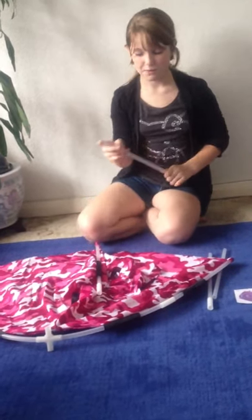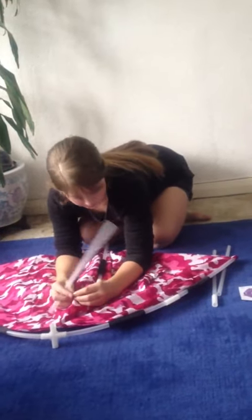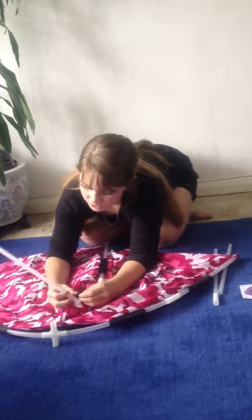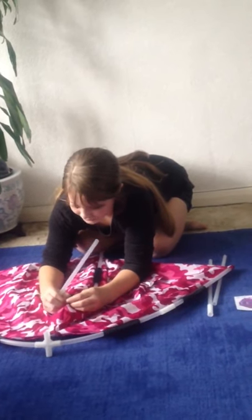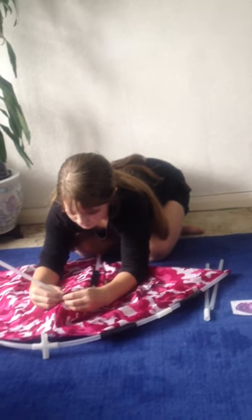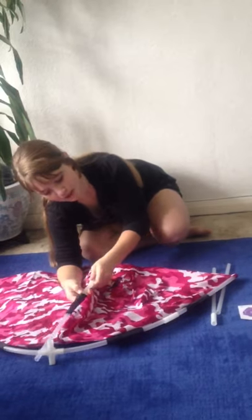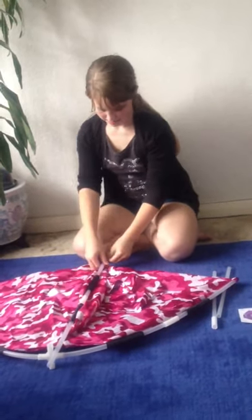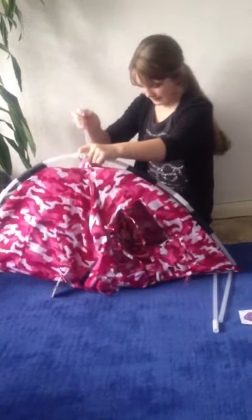Then take another tube without the connector. Put it through the first black tab from the top, and take it through there. Then they meet again — put them together. Make sure that's still in, and softly stand it up.